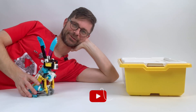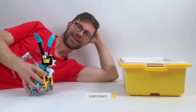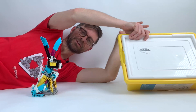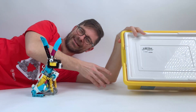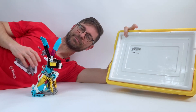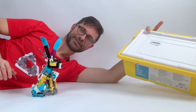Hi there, I'm Anton from Anton's Mindstorms Hacks. In this video I'm showing you my Easter bunny. It's almost Easter and so I figured I'd make a bunny. I built it with just a single set of Spike Prime, so if you have this you can build that. Let me show you how it works.